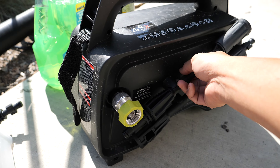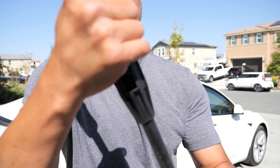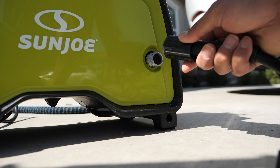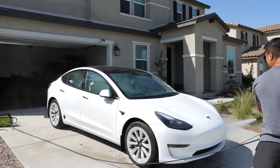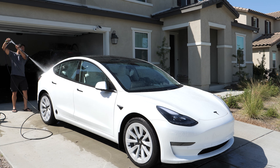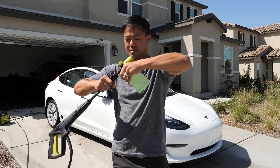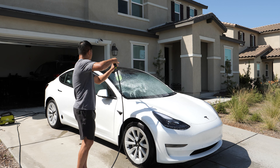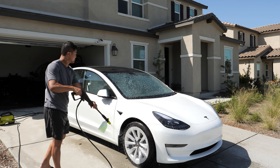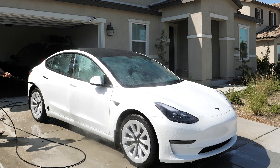Step one: rinse your car with your water blaster. Step two: fill up your foam cannon with your foam solution — I put about a quarter of the solution in, the rest water. Step three: wash the soap away with the water pressure washer. Last but not least: dry with your leaf blower.